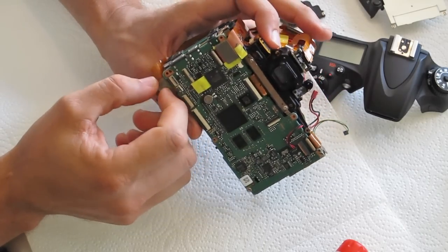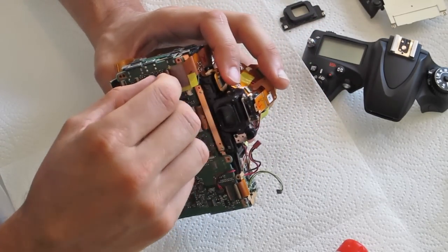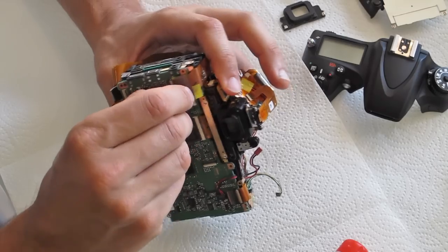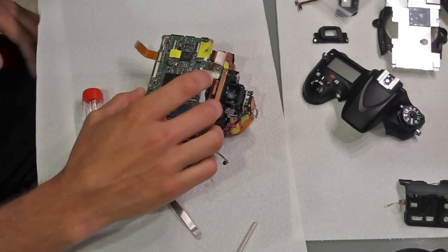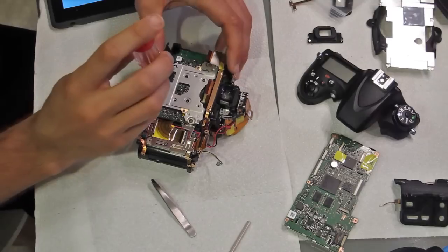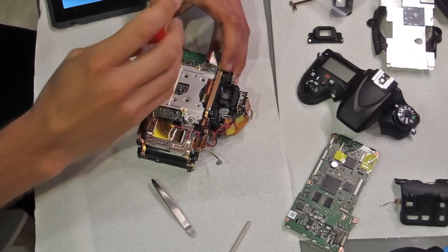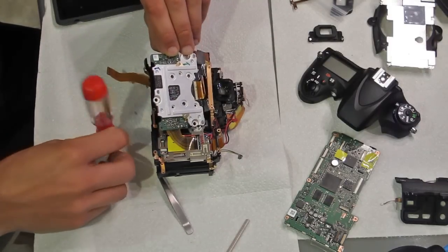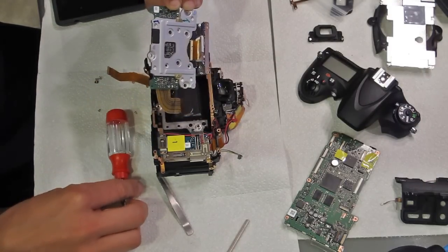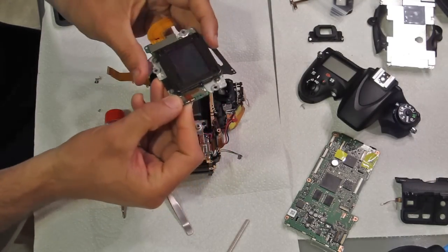Now into the guts of the camera, I wanted to remove the main circuit board. To do this I removed a few screws and carefully released the ribbon cables tied to it, then popped the circuit board out. Next was the circuit board holding the image sensor assembly — I backed out those screws, undid a ribbon cable, and popped that board out, separating the image sensor from the camera.